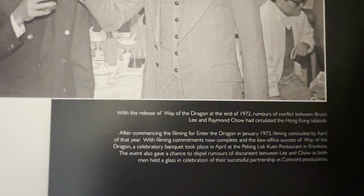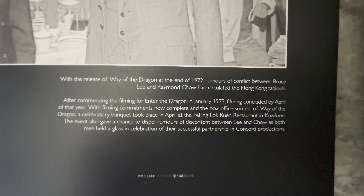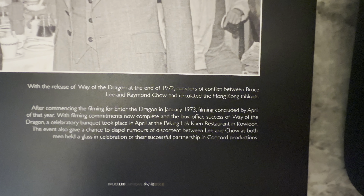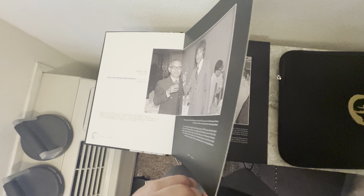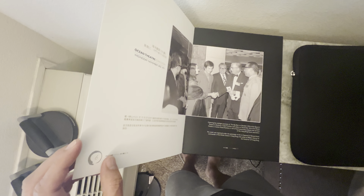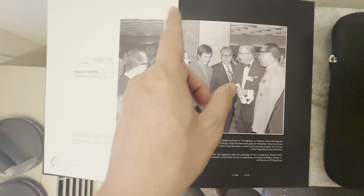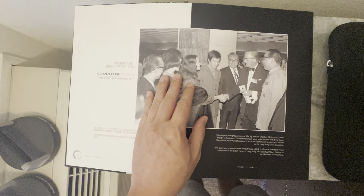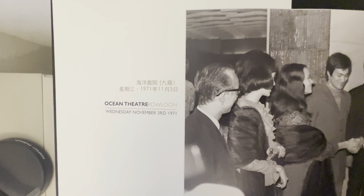Here's a photo of Bruce and Raymond Chow, January 1973 — a little party for the filming of Enter the Dragon starting. Enter the Dragon was filmed from January to April 1973, 12 weeks. That's why John Saxon's photo portfolio is called '12 Weeks in Hong Kong.' Here's another beautiful shot — you don't see any bend in the middle. That's what's cool about this. You get the photo in full frame with all the detail.